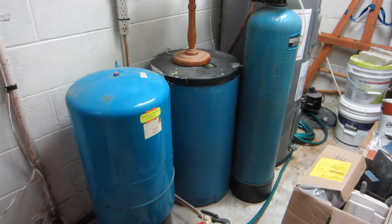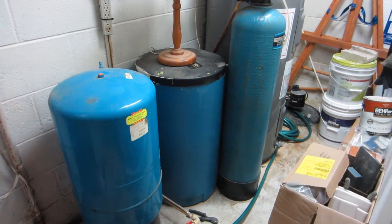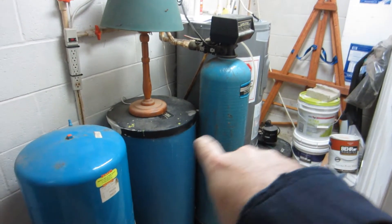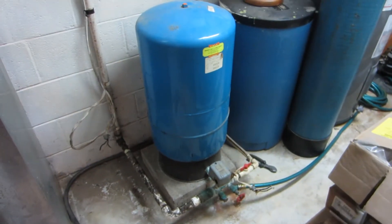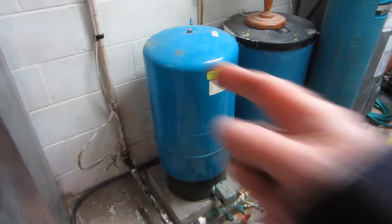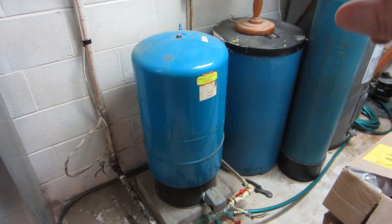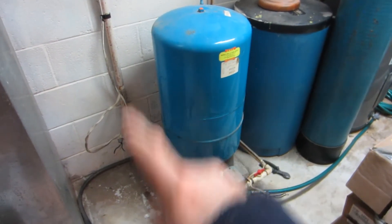I had a little problem today. Our house happens to be on well water. In our utility room here, we have the normal stuff — our hot water heater, our water softener, and this little alien device. This happens to be our well pressure tank, and it is designed for when water comes up from the well. It pressurizes this for about 20 gallons of water, and that way every time you turn a faucet on, it doesn't have to start the well to push water through.